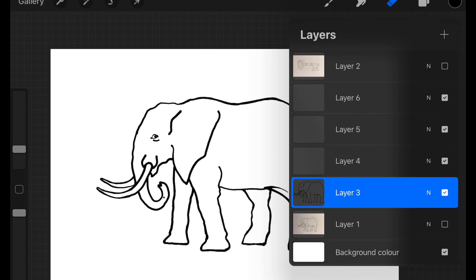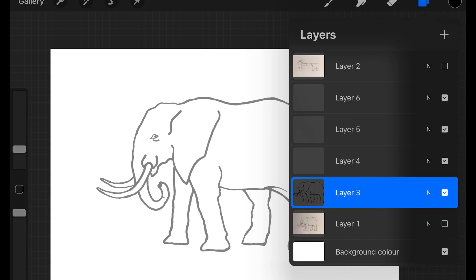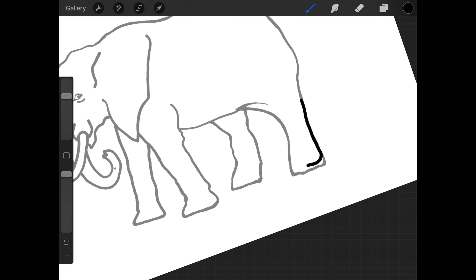Now I'm going to use this frame as a guide for my second frame. First, click on the end, slide the opacity to about halfway, select the layer above — in my case layer 4 — and I'm now going to start drawing my second frame. The way I would approach this is to aim to make your elephant turn into a kind of blob by stages; this is going to take a few frames.